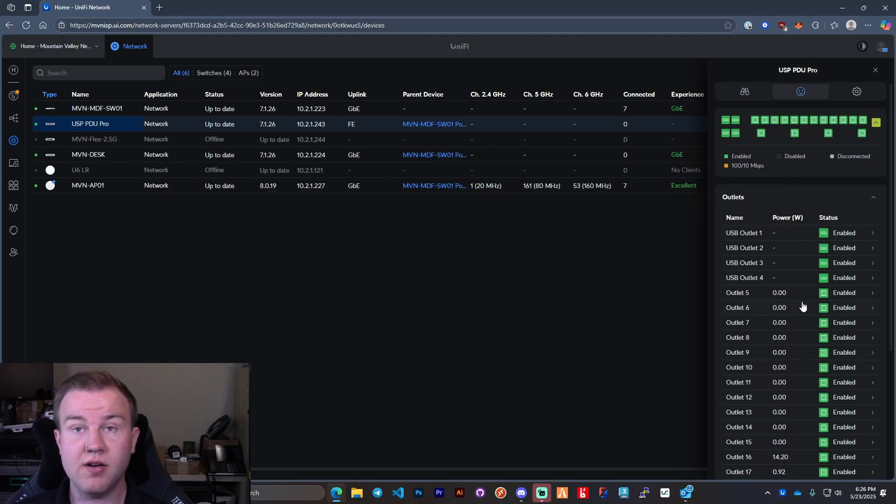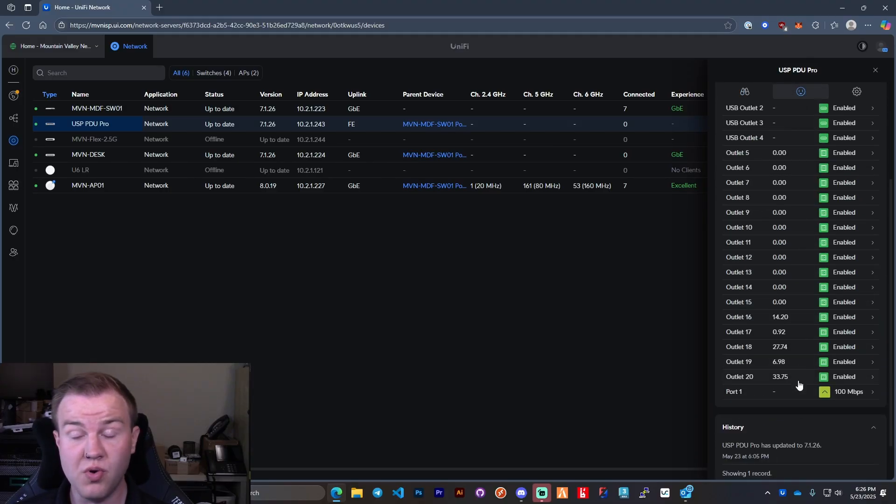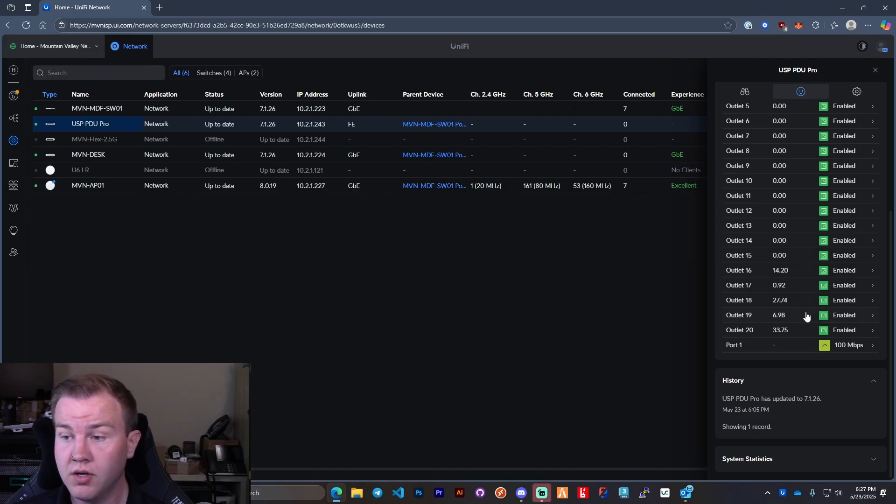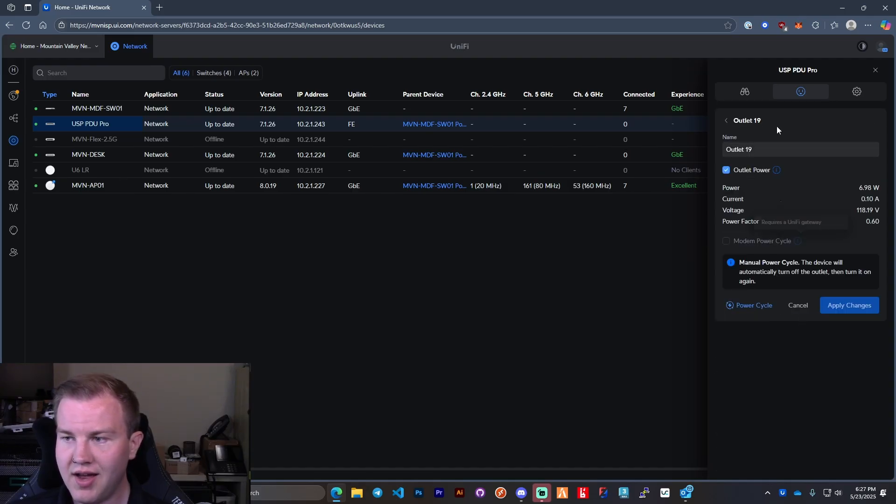Under the outlets page it'll actually give you an individualized per-outlet view of how much power is being drawn, which is really nice if you're trying to estimate a battery backup you need. On outlet 20, this is actually the UNAS Pro, and I'm surprised it's only drawing — rounded up — 34 watts to function on standby while it's actually doing a backup of my computer right now, writing data and all that. Only 34 watts — impressive.